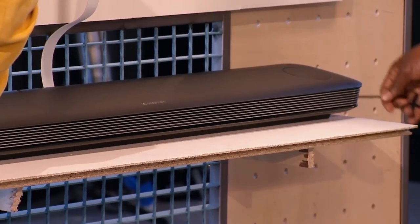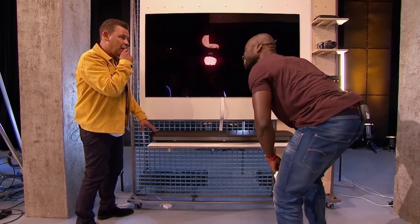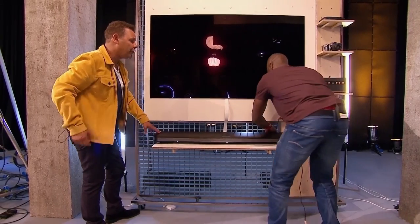How much money is this television? This costs eight thousand pounds. Eight thousand pounds — that's an awful lot of money for a telly.